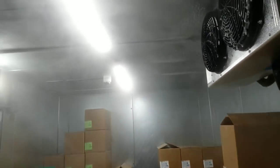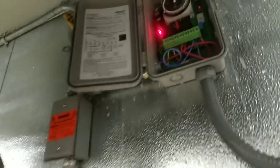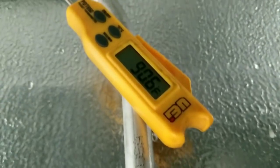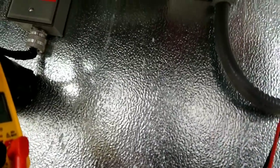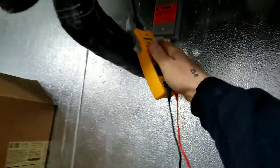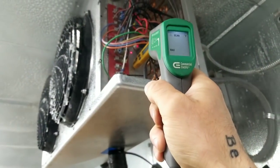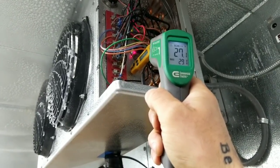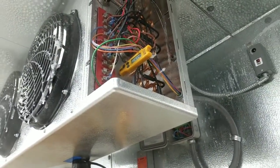Twenty minutes into our defrost — we have a fog of moisture in the air and we are still in defrost. Behind our evaporator coil it's up to 90 degrees. Checking the termination switch — not trying to get out of defrost yet. Air in front of the evaporator is 40 degrees. Surface temperature next to the termination switch is 30 degrees, so my best guesstimation is we're going to be in defrost for at least another 20 minutes.